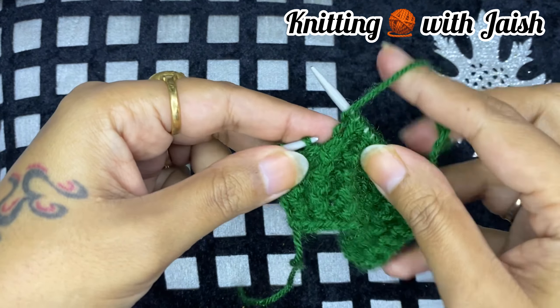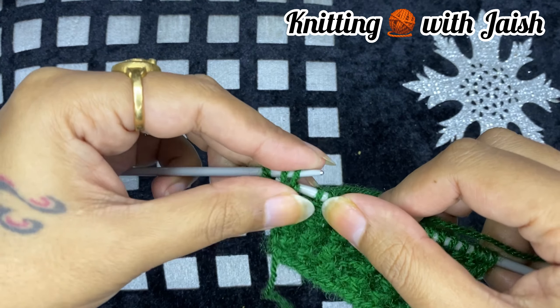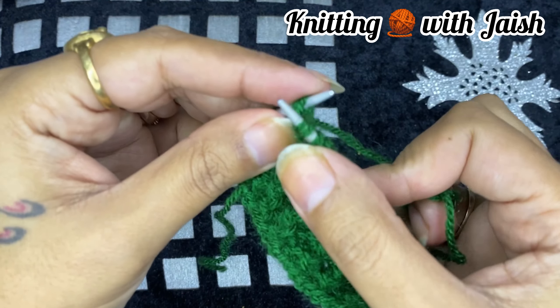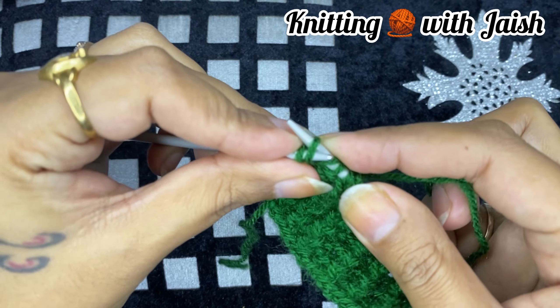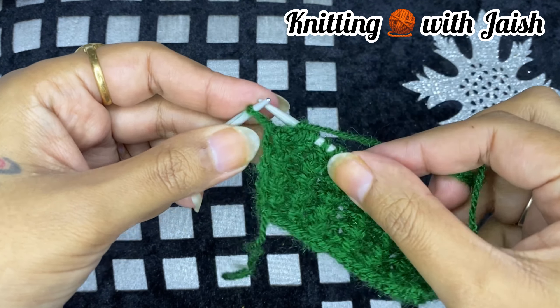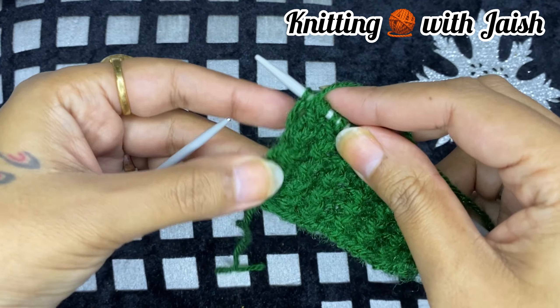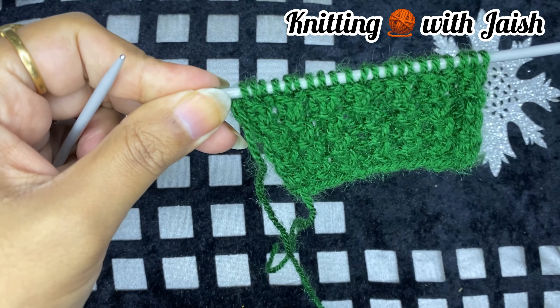Now we will finish the whole row. We have left the border stitch. Row 1 is complete.